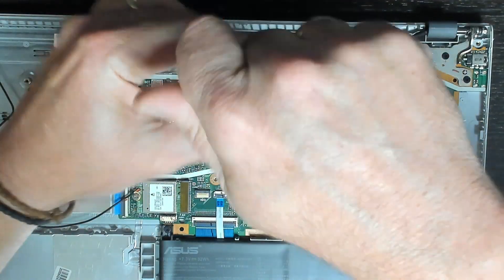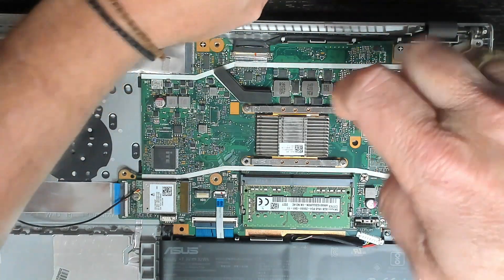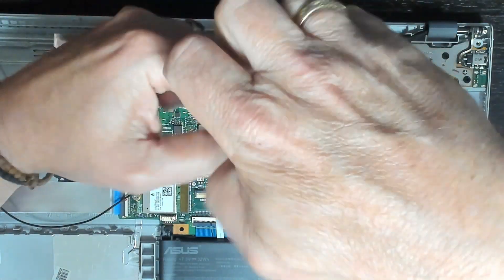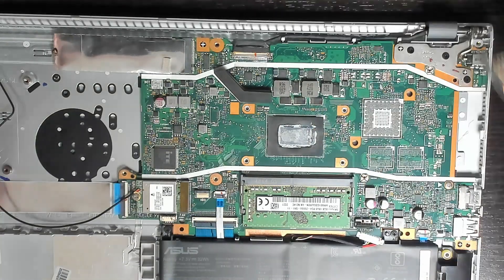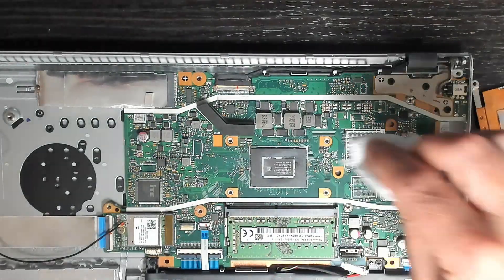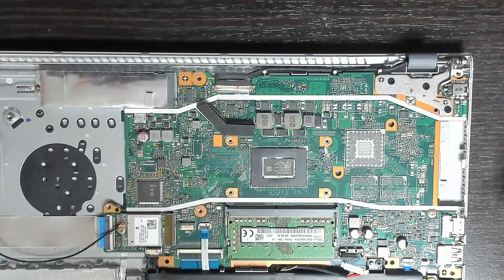Four screws and that's our cooler — simple as that. Doesn't look very efficient; no wonder it's overheating. We'll use IPA to remove the old compound. Make sure your heatsink is as clean as possible, and the CPU here too.